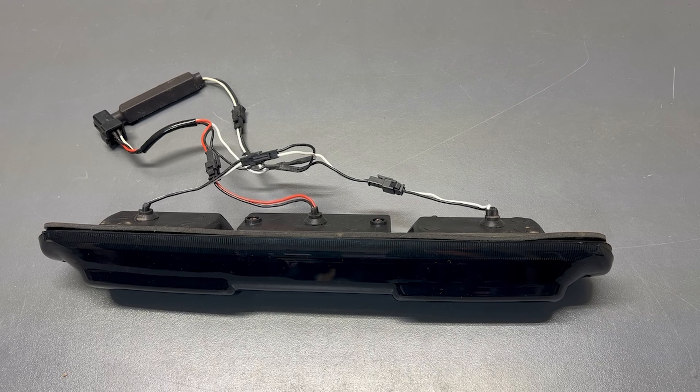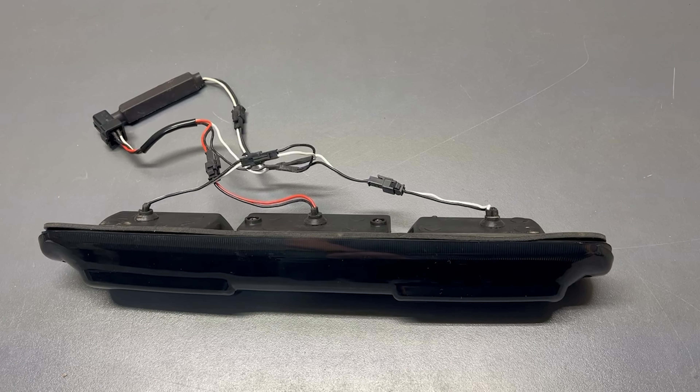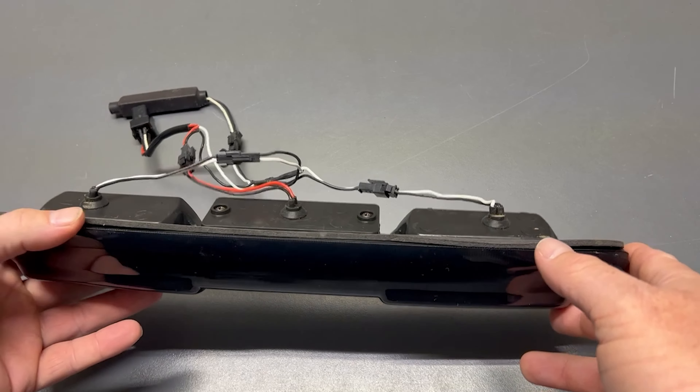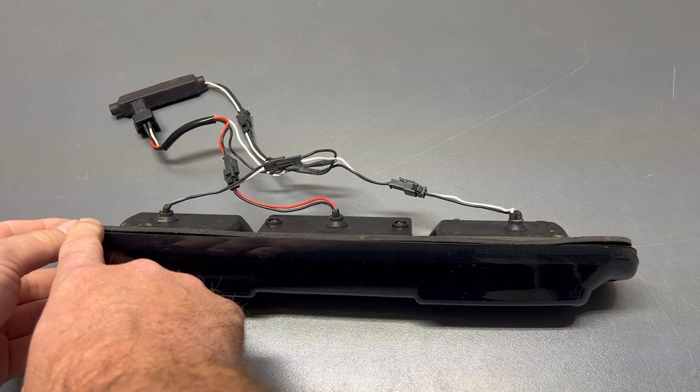I ordered this because I have a 2002 Chevy Silverado 1500, which the listing states that this fits. It does not. And at the end of the video, you'll see the photos of where I installed it and how you can see it doesn't fit. But you can see an example of that right here.